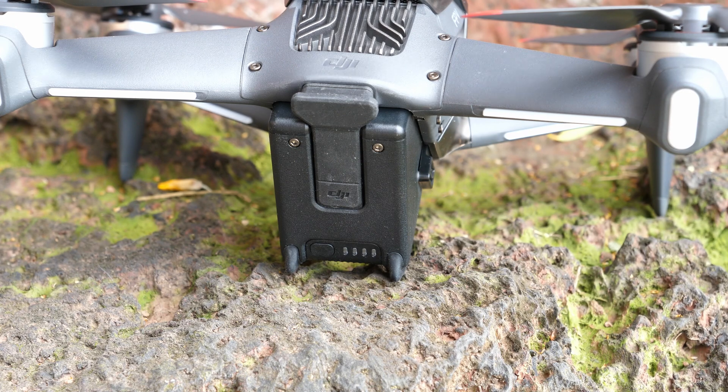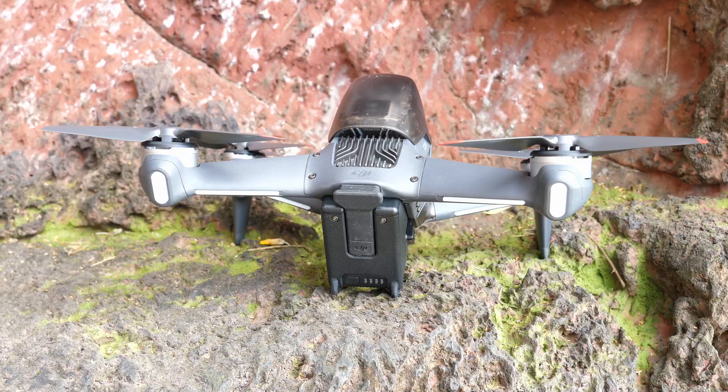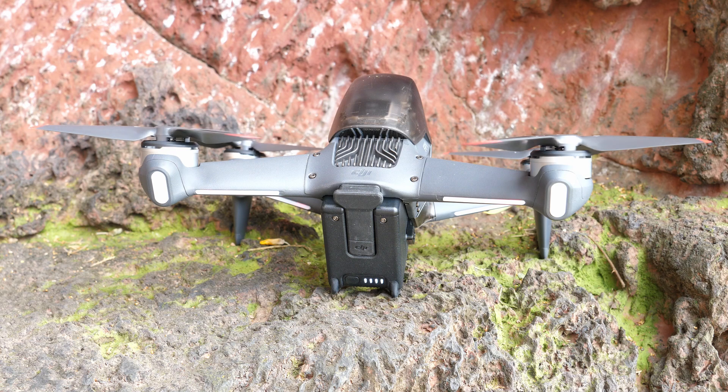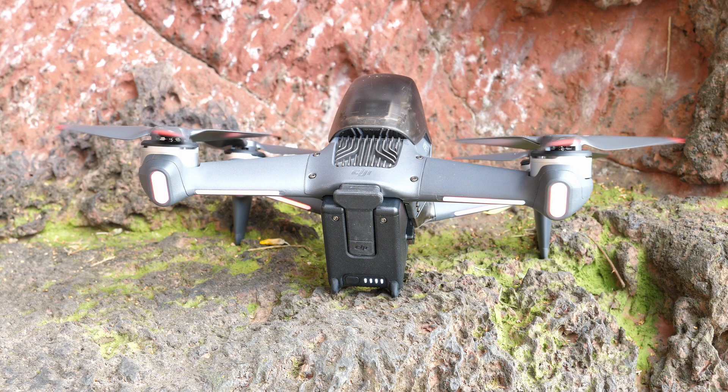Because this is a smart battery it also behaves slightly differently — you need to turn it on first. Like many other DJI products this is done by a single press and release and then a press and hold again to actually power the drone on.